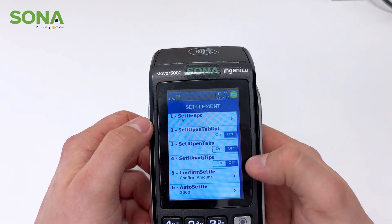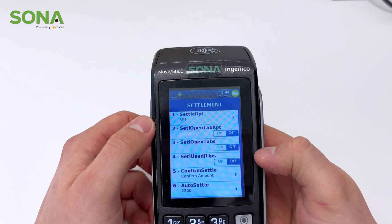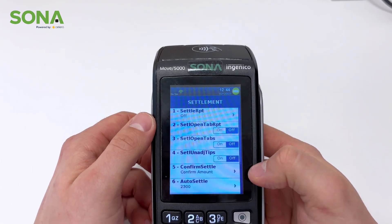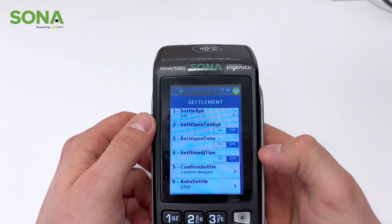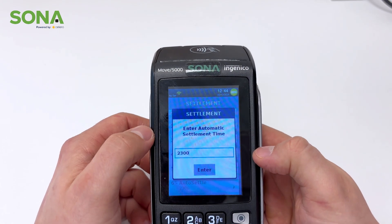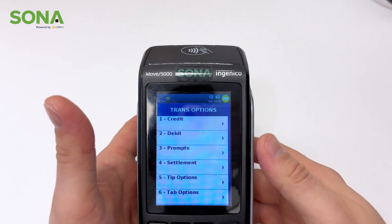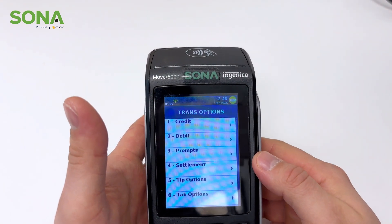Another big thing in settlement is auto-settle — meaning that you don't have to remember to batch out the device. Right now, as you can see, it's set at 2300, which is 11 o'clock. If you wish to do it any later or earlier, this is where you would change it.